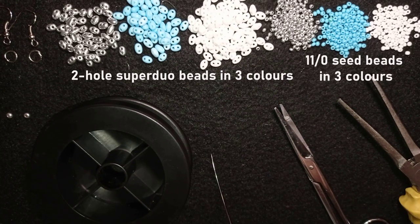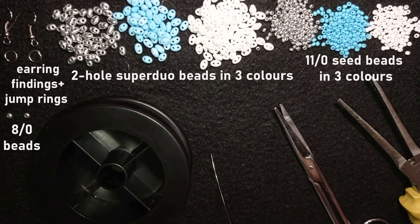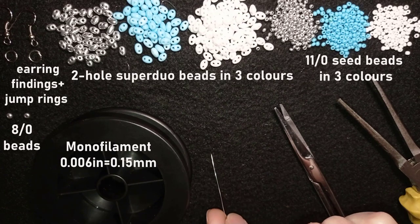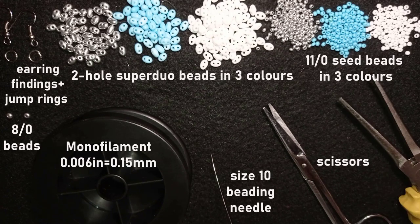These are earring findings and two jump rings. I use only two 8-0 beads to put my jump rings in and finish my earrings, but you could skip those two 8-0s and just make a loop of seed beads when you finish your work. I just prefer to do it this way. I'm using a size 10 beading needle, scissors, and pliers to attach my jump rings and earring findings.